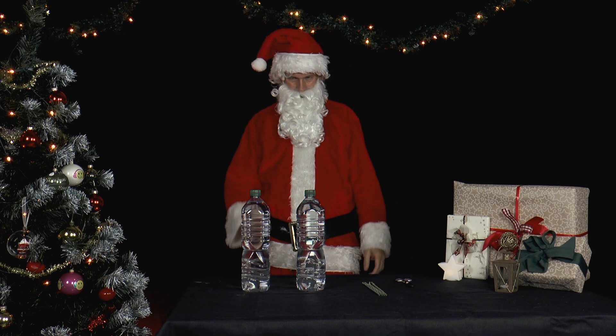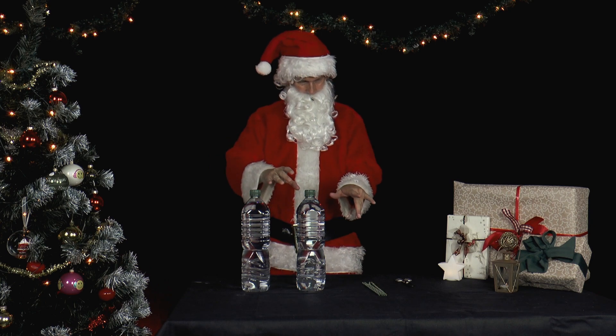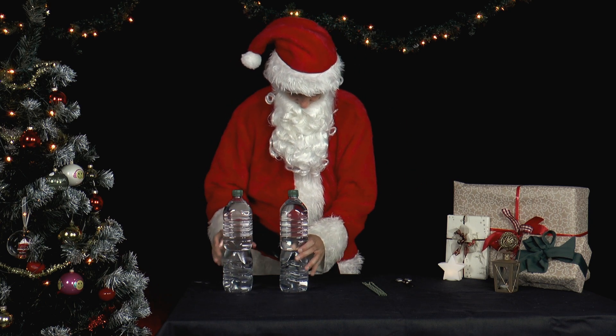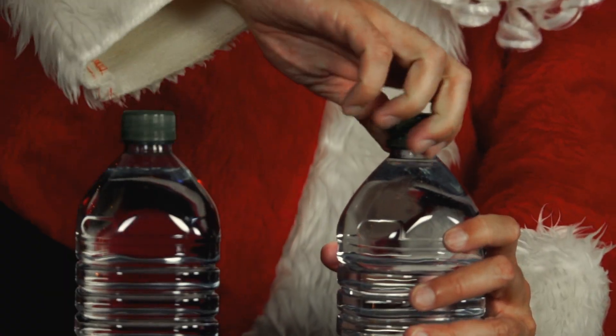Mr. Santa is preparing drinks for Christmas Eve. He comes up with an experimental idea. He takes two identical PET bottles filled with water and unscrews the lids.